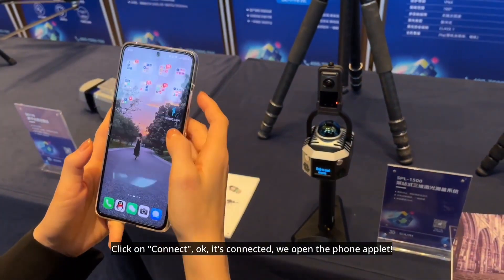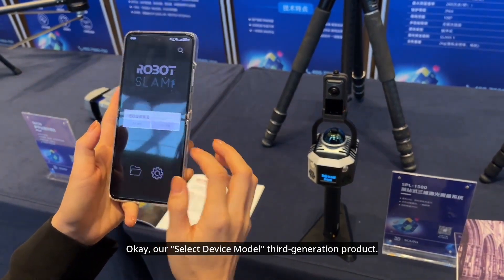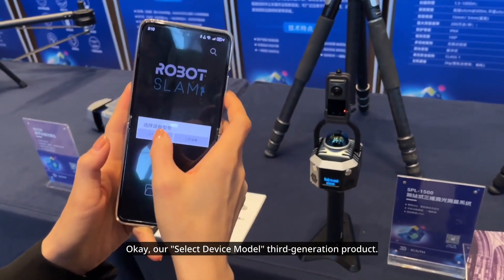Click on connect. It's connected. We open the phone applet. The display shows device connected successfully. Then we select the device model — third generation product.